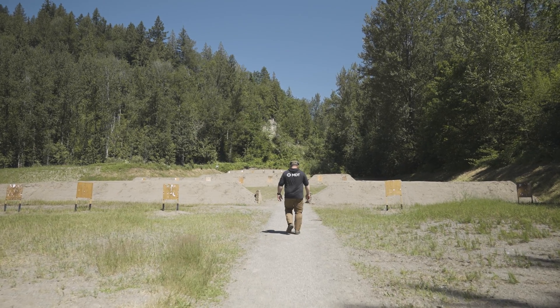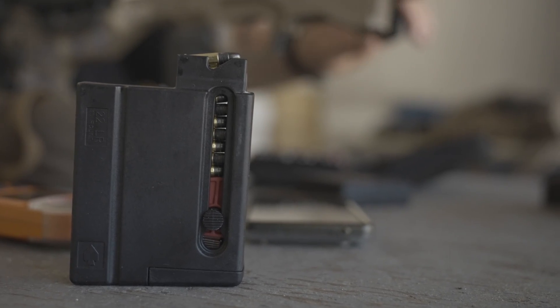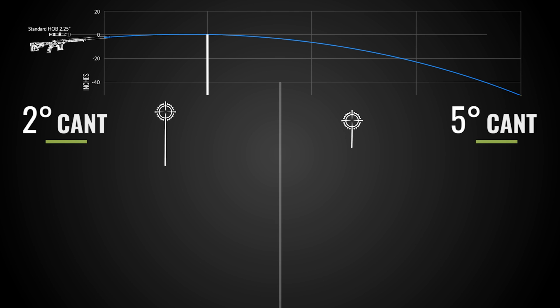We wanted to eliminate as much environmental influence as possible, and shooting outside you're always going to have wind affecting where your bullet impacts left or right of your point of aim. To remove as much environmental influence as we could, we went with shooting a 22 rimfire at 200 yards. This works out to approximately the elevation you'd see with a 308 at between five and six hundred fifty yards. The rifle was zeroed at 50 yards, the target at 200 yards, and we tested cant at two degrees and then five degrees.